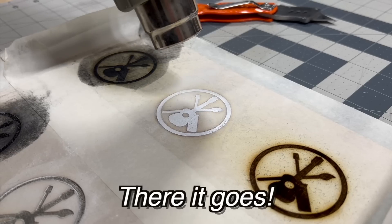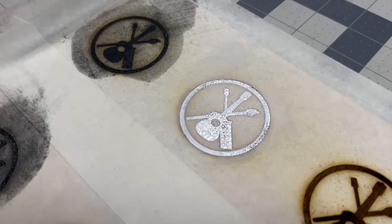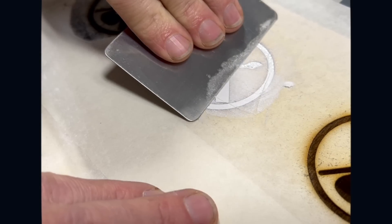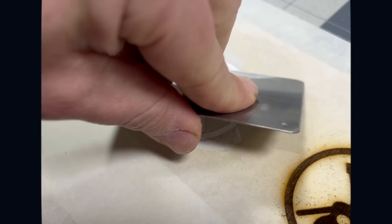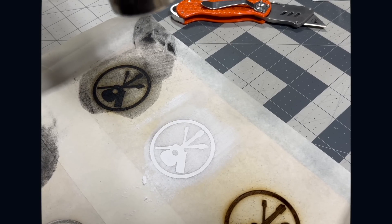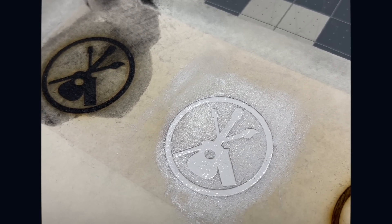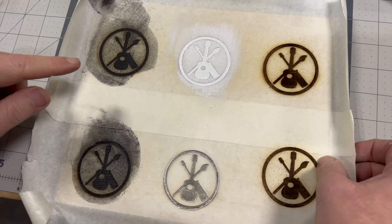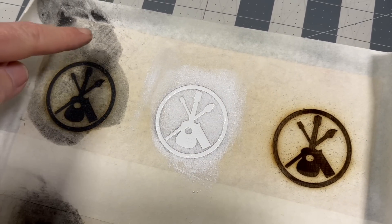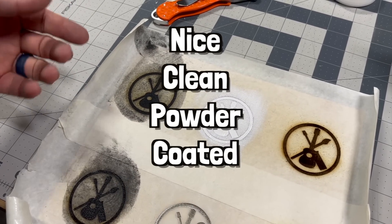I think I'll put another coat on. So there's our little test. The reason we put down the masking is so we didn't leave any excess powder on the wood. Now when we peel this up it should leave a nice clean powder-coated engraving. Let's see.